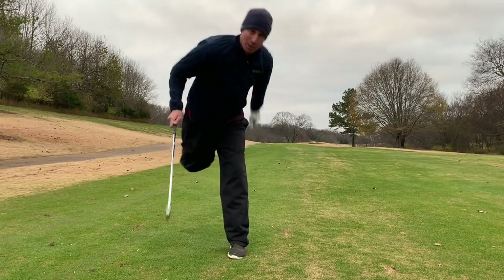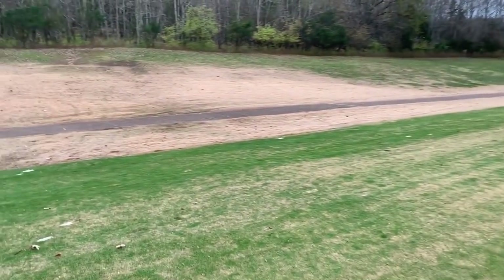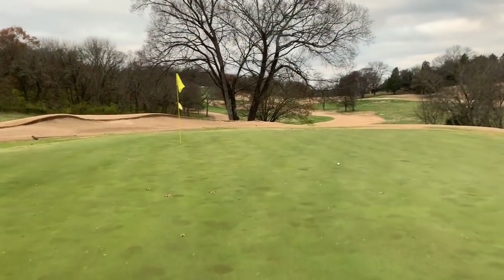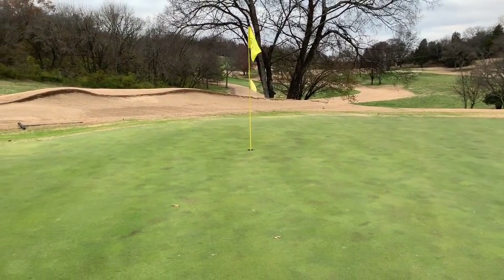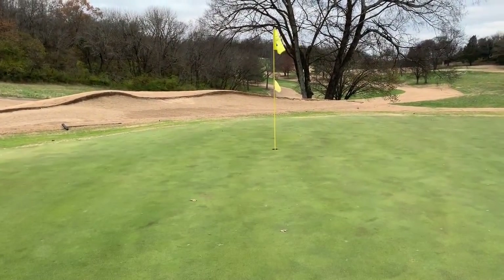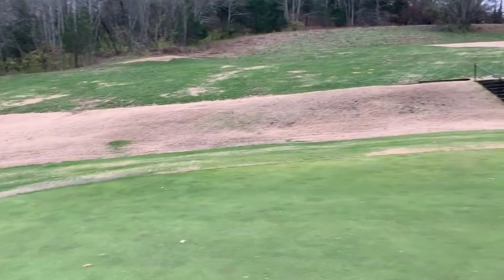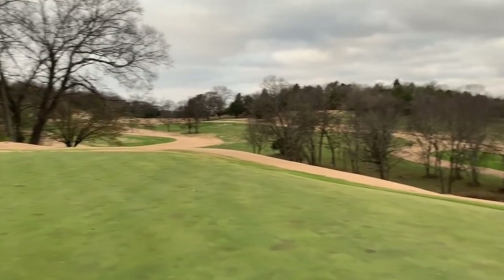I will take that shot every time — let's go make this birdie putt. Wanted to show you the right side of this fairway — all hazard, so you definitely can't miss this fairway right. We definitely missed it in the right place. You can play it up on that slope and kind of let it run down to the fairway. Walking up here, very happy with the result of that shot. This pin is on a little peninsula — it all falls off right and it all falls off left — so it's kind of on a little shelf up here. Difficult to get it close; your miss on the approach should definitely favor the left side. The right side pretty much just falls off a cliff.